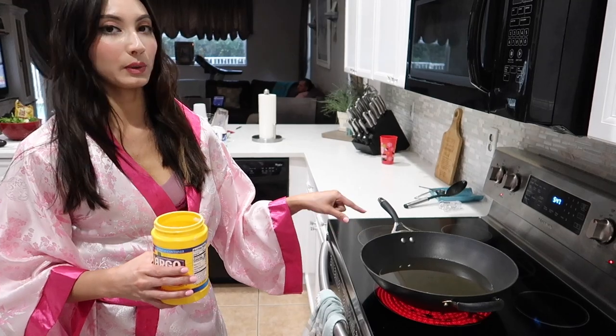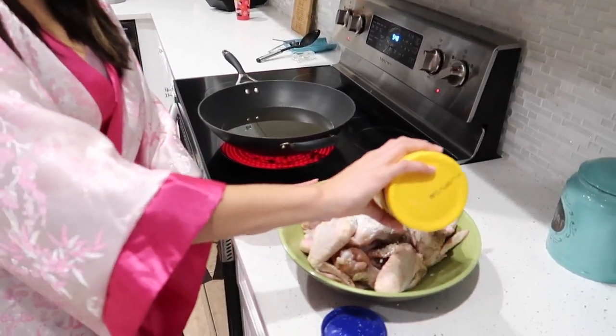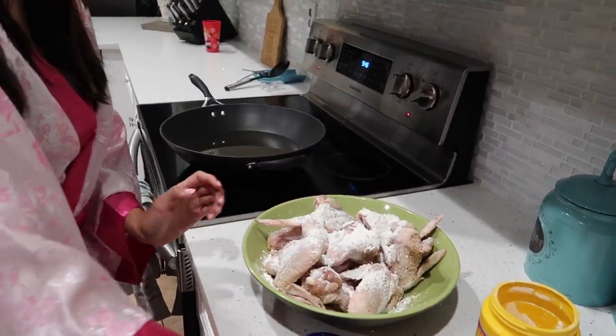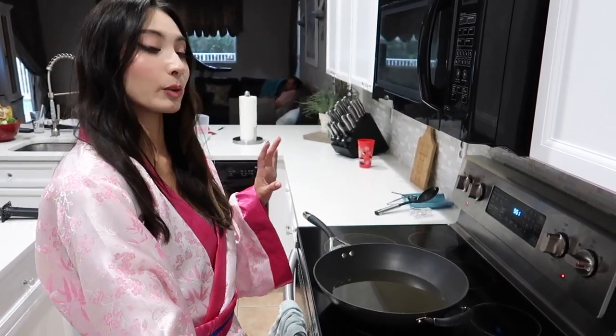I put some canola oil into a wok and while that's heating up, I'm just going to put some cornstarch all over the chicken — this is what's going to make it nice and crispy. We're just going to let it coat. This is actually at a medium-high heat, not a super high heat.